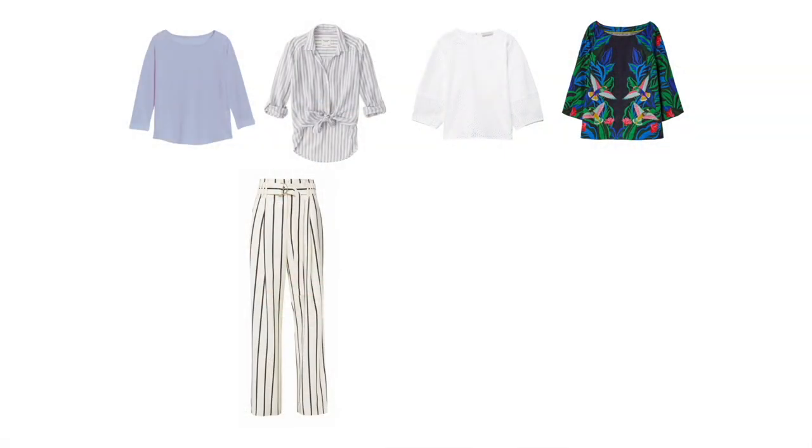Moving on to bottoms — first I wanted to include a pair of high-waisted linen palazzo pants, something that is very wide but can be dressed up or down very easily. With a nice pair of shoes and a nice shirt it can look very elegant, and the fact that they're so wide means they keep you cool very well.